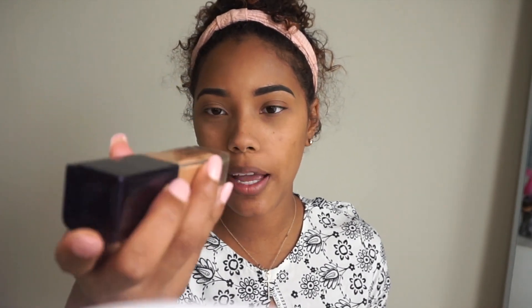For foundation today I'm going to be using the Fiona Stiles Foundation in color 9. I think they're actually discontinuing this — I got it from Ulta for about $7 because they're discontinuing it there.